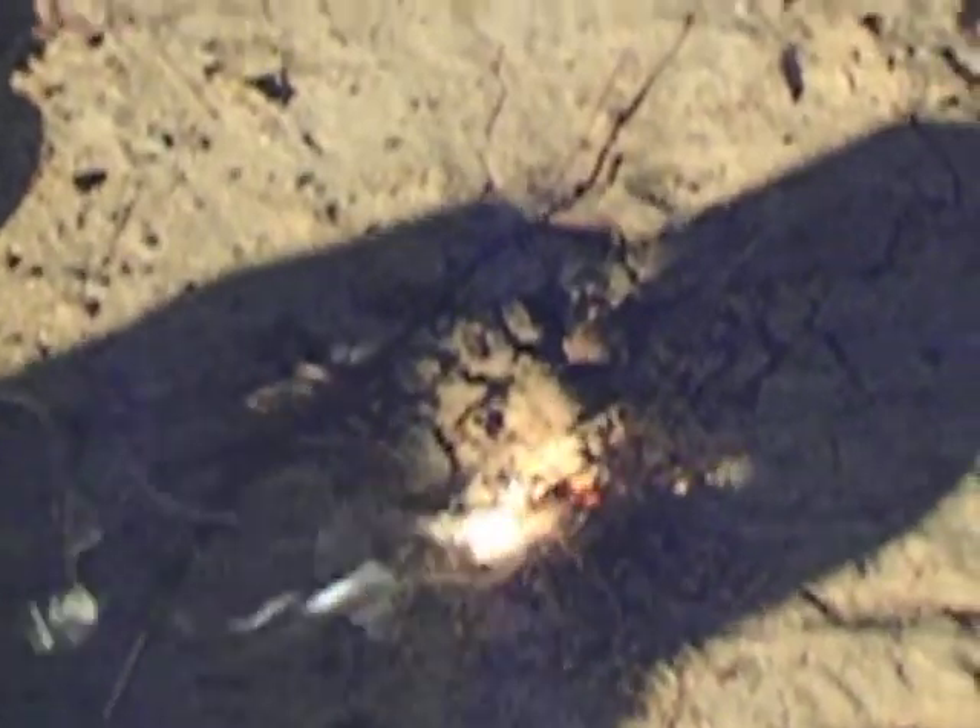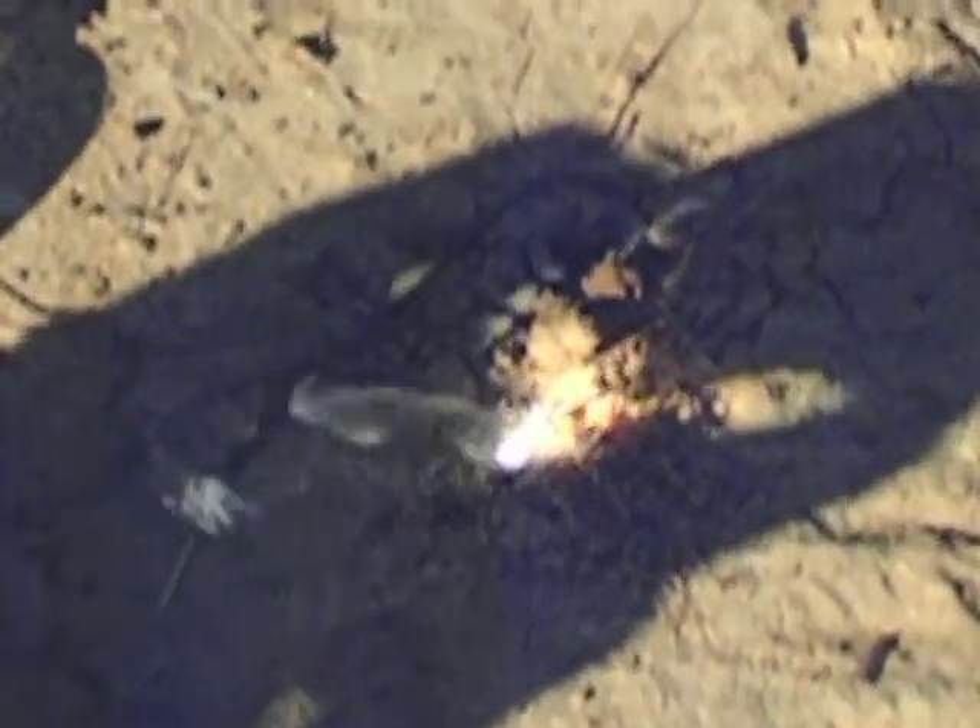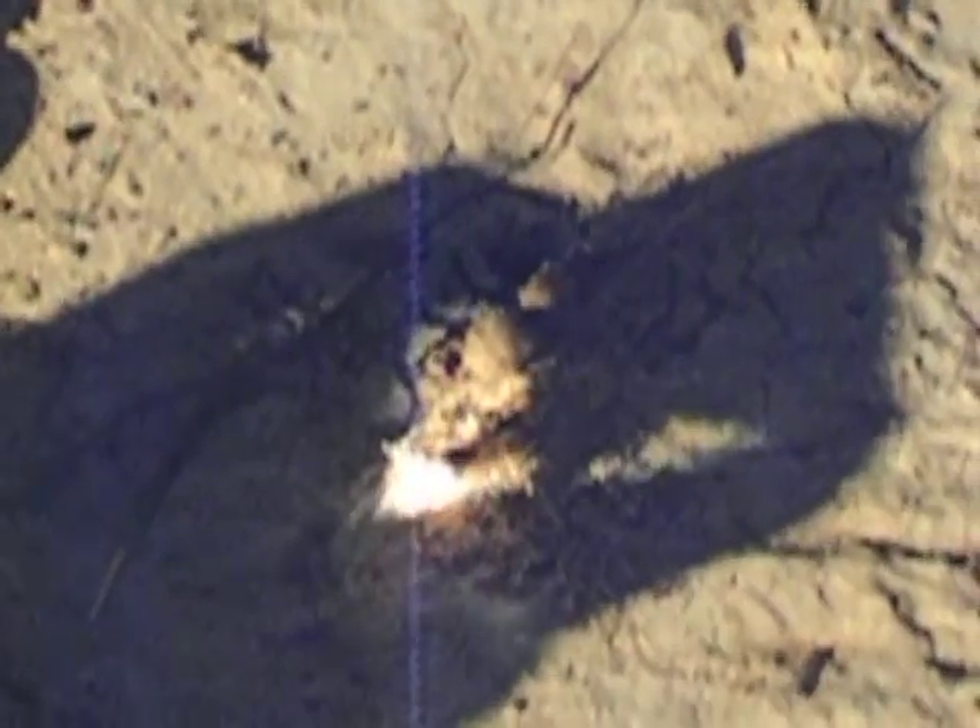That's how powerful these magnifying glass lenses are. Within just a second, as you saw yourself, it took off and started igniting the tinder. We're doing some more experiments over the next week or two, playing around with these lenses and seeing what I can come up with, but just thought I would share this with you guys.